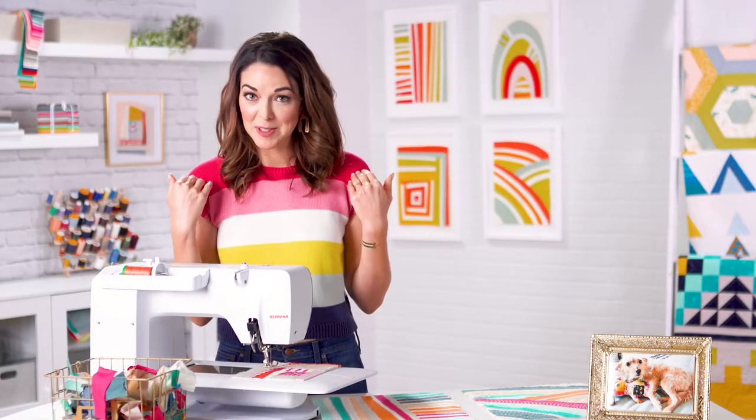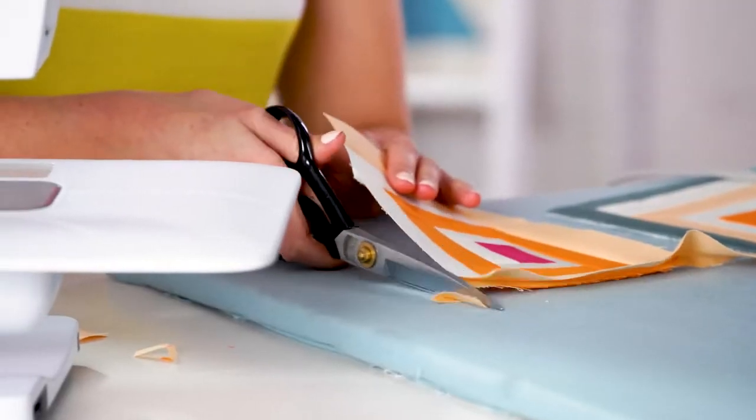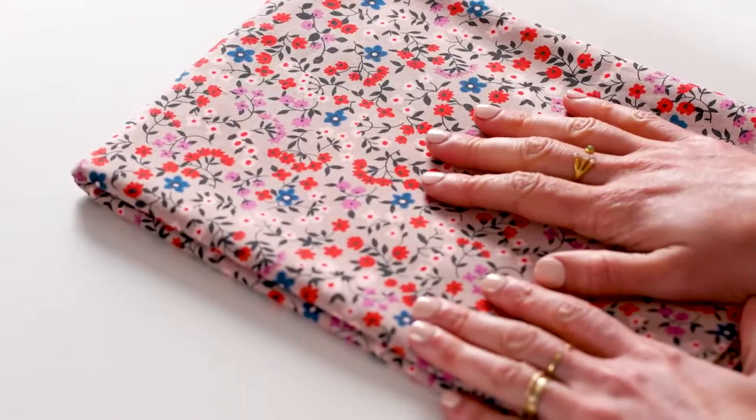This is Fabric Play, Sewing Mojo Minis. I'm Suzy Williams, or you might also know me as Suzy Quilts. Are you ready to sew something that's simple and fun? Join me to make four eye-catching, frameable mini quilts that you can design yourself using your favorite fabric and easy piecing techniques.